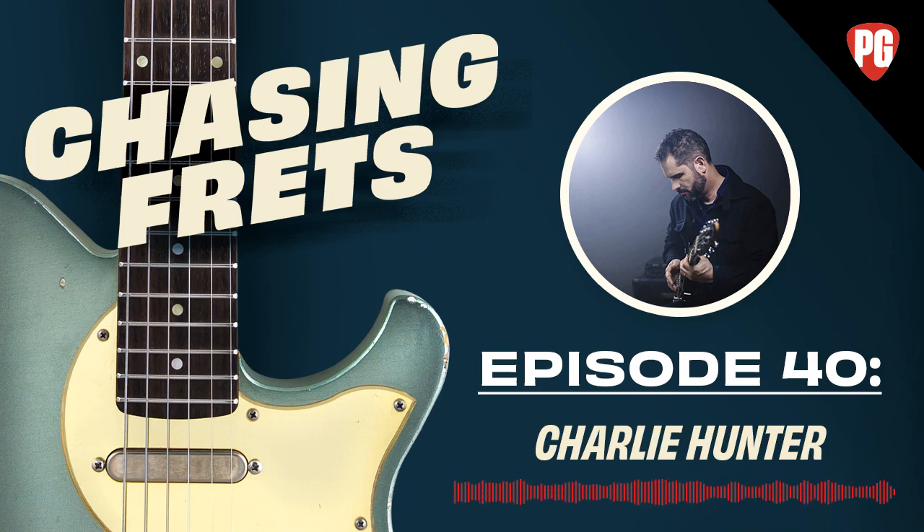Hey everybody, welcome back for another week of Chasing Frets. This week I'm joined by Joe Gore. Hi everybody. And we're joined by one of my old buddies and one of your longtime friends — Charlie Hunter.